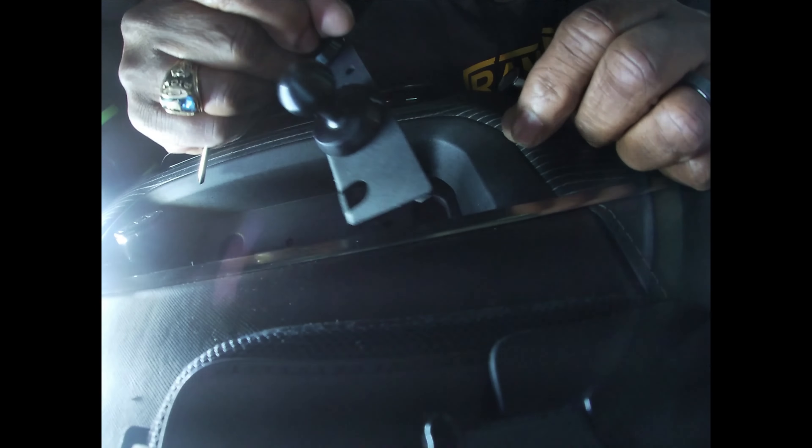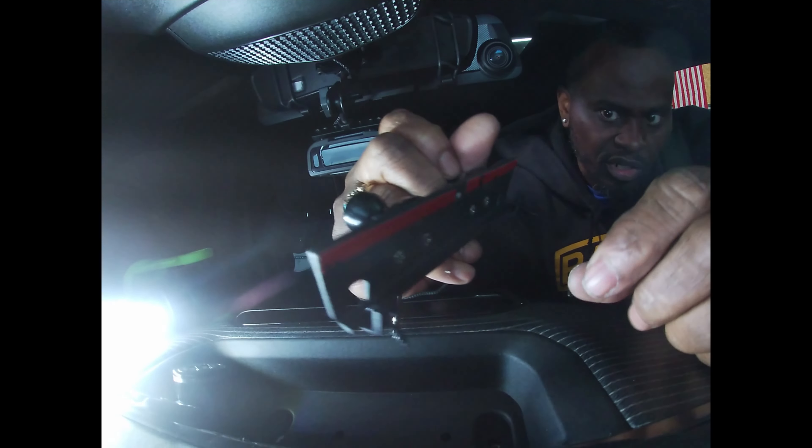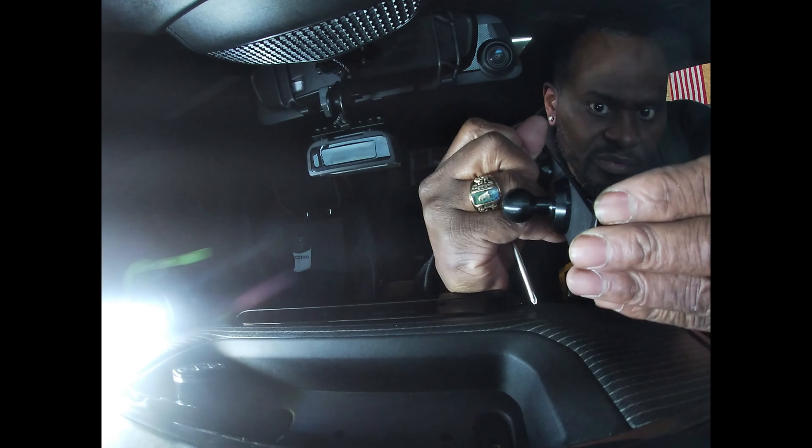All right, it screws in just like this. This also has double-sided sticky tape on the bottom, so you can use that also. Basically you just peel the tape off.